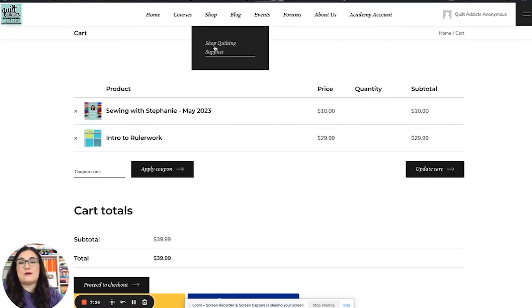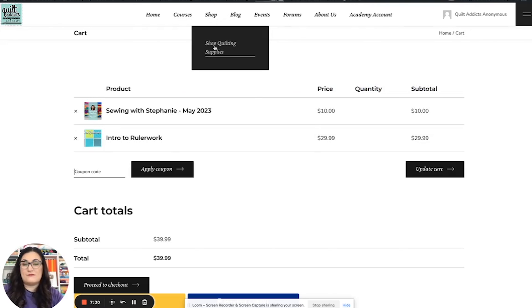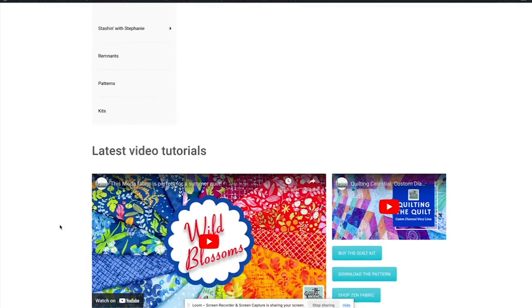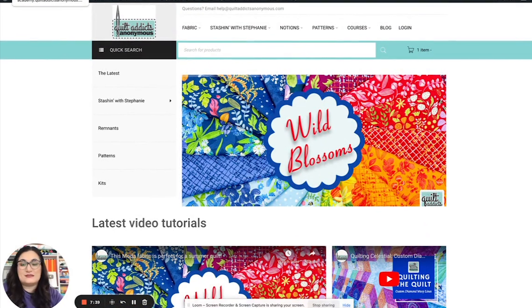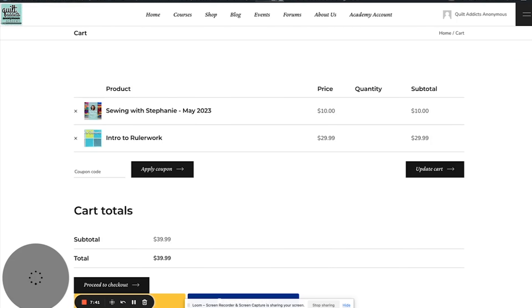Another thing: when it says 'Shop Quilting Supplies,' that's just going to take you back to our shopping website. We'll open that in a new tab so you can see — when you click on that, all it does is send you back to the shopping website that hopefully you all know and love by this point.